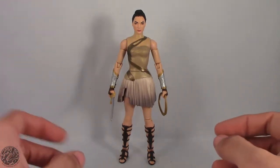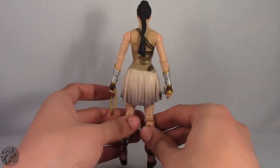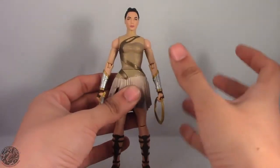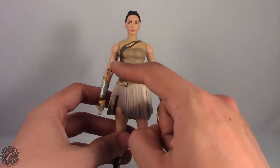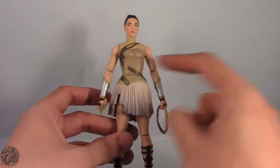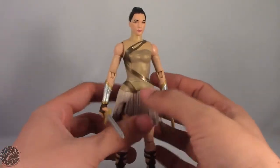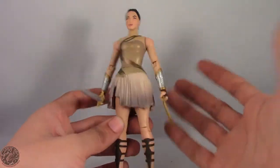Here we have Diana of Themyscira out of the packaging, and I'm going to say this — a pretty okay figure. There are some things wrong with it, and there's one glaring issue: when Mattel showed off the prototype figure of Diana of Themyscira, she actually had a mid-torso crunch — what appeared to be a ball joint underneath her chest — that would have given her an ab crunch and extra articulation. On the final figure, they've actually omitted that, which is really disappointing. I don't like to see when companies omit articulation, because it means the figure is going to be less poseable.